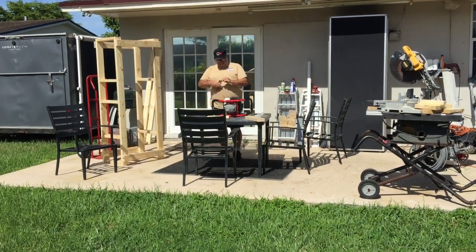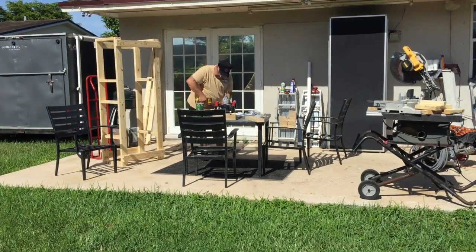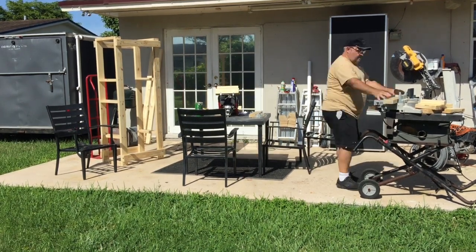Then I took the auger head and attached a couple of 2x4s to the handles using some 1-inch electrical clamps, and proceeded to build a structure around it that would eventually slide up and down on rails in the tower.